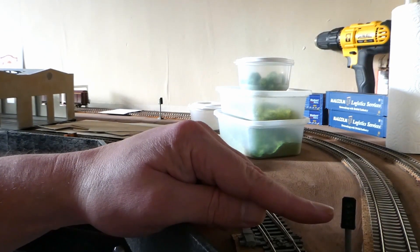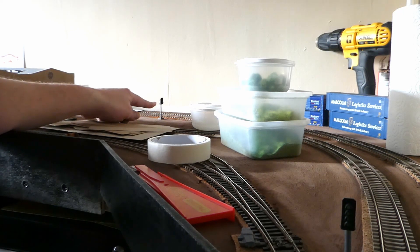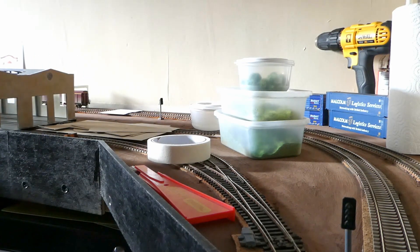I now have the four-aspect signal up and working, and also the three-aspect signal over here up and working. As you can see, I've done a bit of painting on the rails.